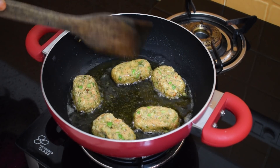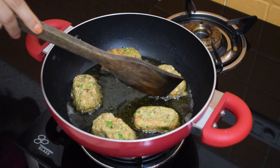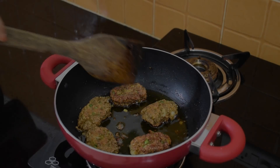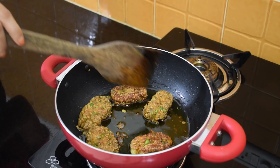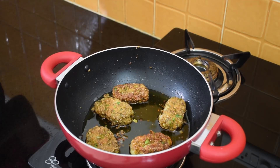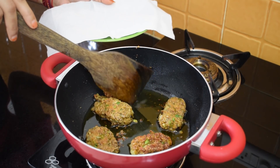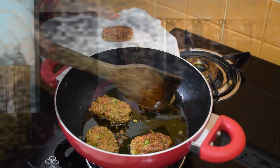After frying them for approximately one minute from one side, we now have to check and flip to the other side. One round of frying will approximately take five to seven minutes. Keep flipping the cutlets in between so that they will not be over fried from any side. Now our cutlets are fried — we'll take them out on a tissue paper.